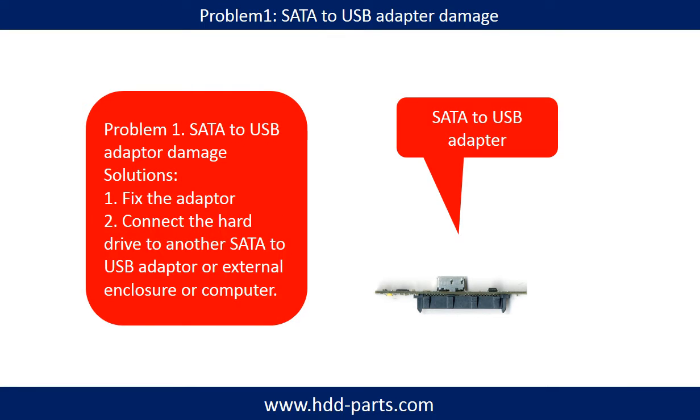Problem 1 — SATA to USB adapter damage. If the SATA to USB adapter is damaged, we have two options. First, fix the adapter directly. Second, connect the hard drive to another SATA to USB adapter, external enclosure, or to another computer. For most cases, the second method is much easier than fixing the adapter.